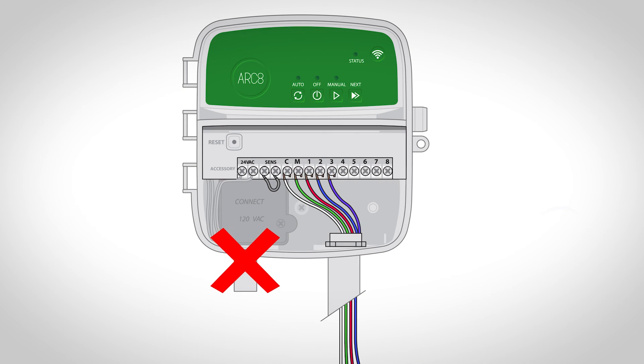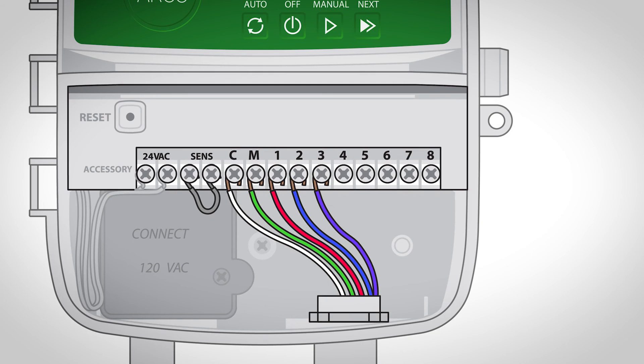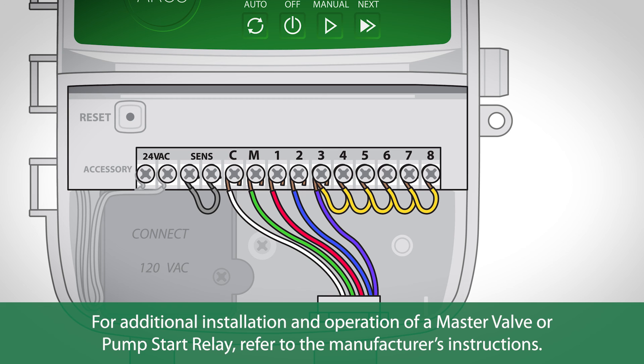Do not route the pump start relay wires through the same opening as the power wires. To avoid possible pump damage in the event run times are assigned to unused zones, connect a short jumper wire from all unused zone terminals to the nearest zone terminal in use. For additional installation and operation of a master valve or pump start relay, refer to the manufacturer's instructions.